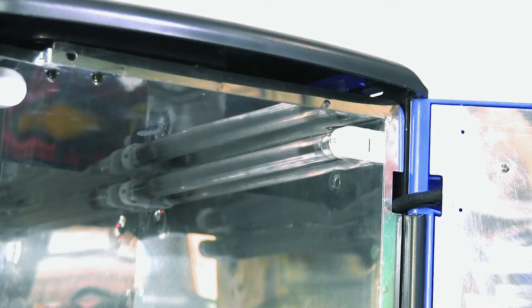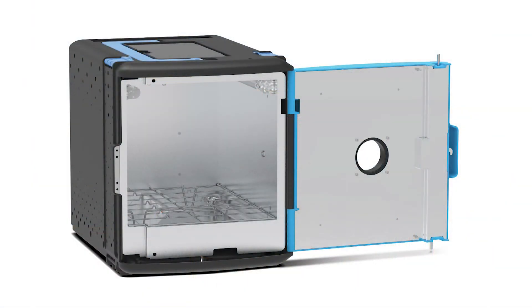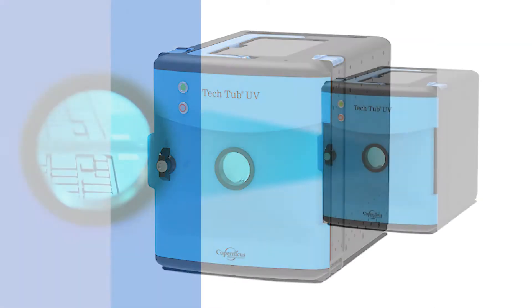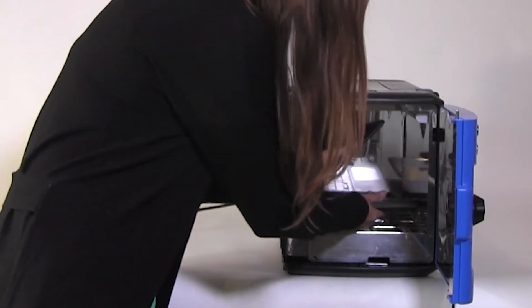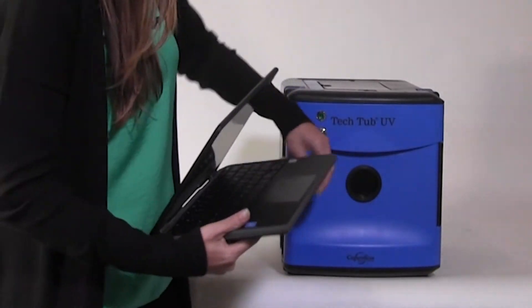UVC light can be harmful to your skin and eyes, so to prevent exposure, the UV Tech Tub has a fully enclosed chamber. Once the door is latched, no UV light can escape, and this little window is made from UV filtering glass. If you do accidentally open the tub mid-cleaning cycle, there's a safety that stops the cycle immediately, protecting the user from the UVC light.